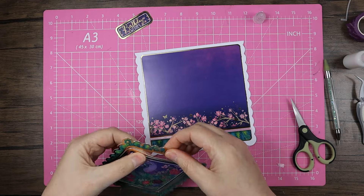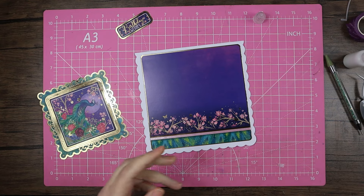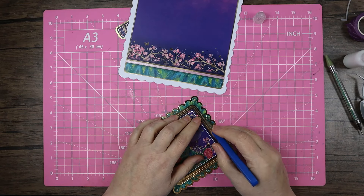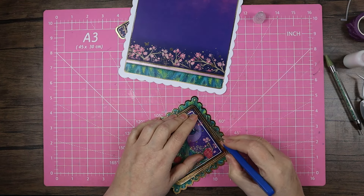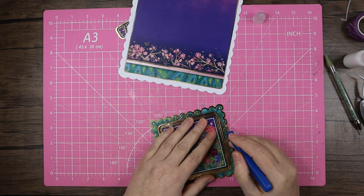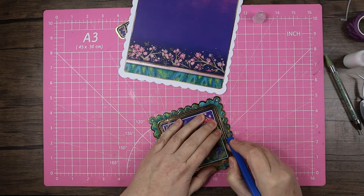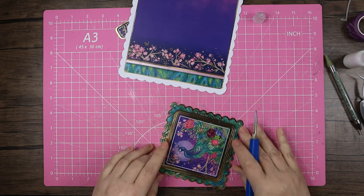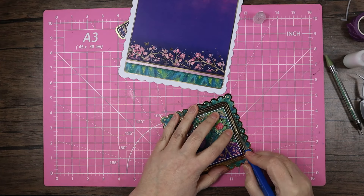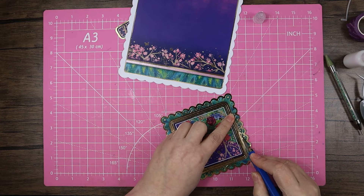Now I have to be a little bit careful because this inner layer is super fine. I'm going to run my knife along the pips just to try and get it out without bending it. I think because this topper is going to take up quite a lot of space, it's going to be nice to see more of that background. Also, the purple of the background is going to make the green pop.